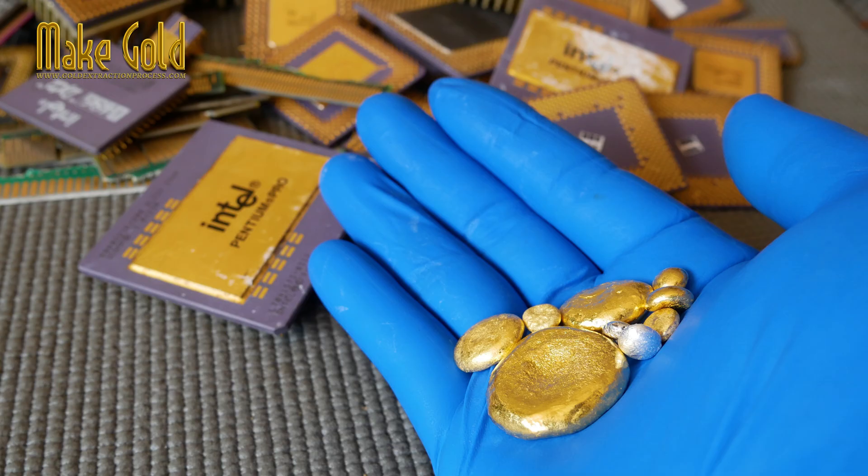In conclusion, while soaking CPU pins in nitric acid is a crucial preliminary step to dissolve the non-gold metals, nitric acid alone will not dissolve pure gold or cause it to fall off as a usable product. The subsequent step of dissolving the gold itself requires the use of the much more dangerous chemical combination, that being aqua regia.